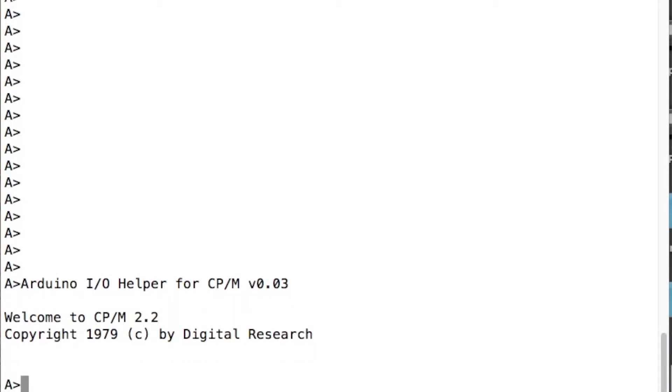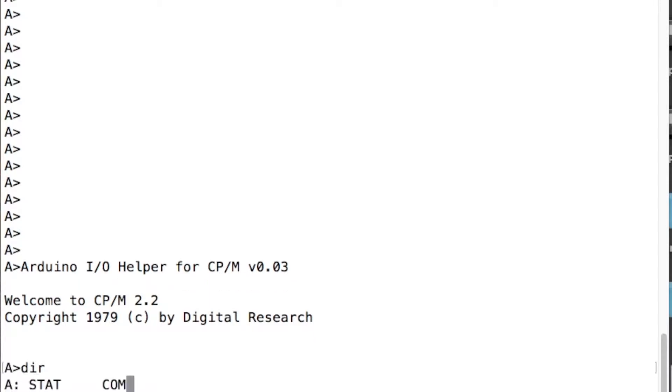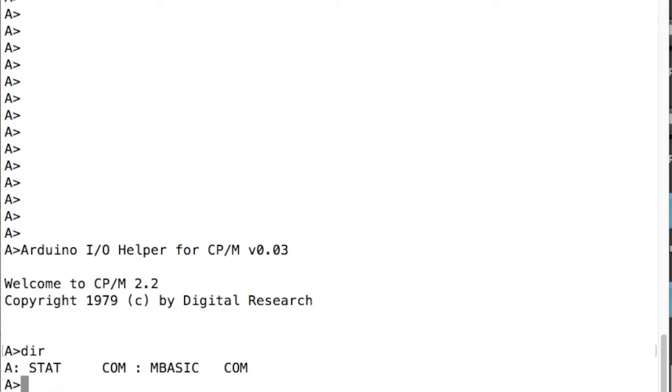And this is what we get. We get 'Arduino IO helper for CPM' — that's my message coming from the Arduino, just to show that it's on. And then the rest of it is from CPM: 'Welcome to CPM 2.2 Copyright 1979 Digital Research' and DIR. And that's my A drive — the friendly A prompt.